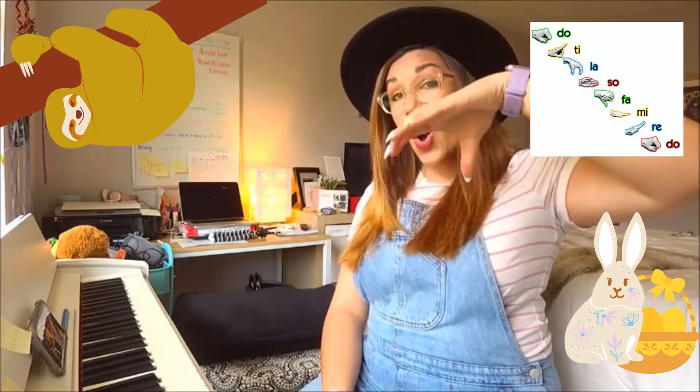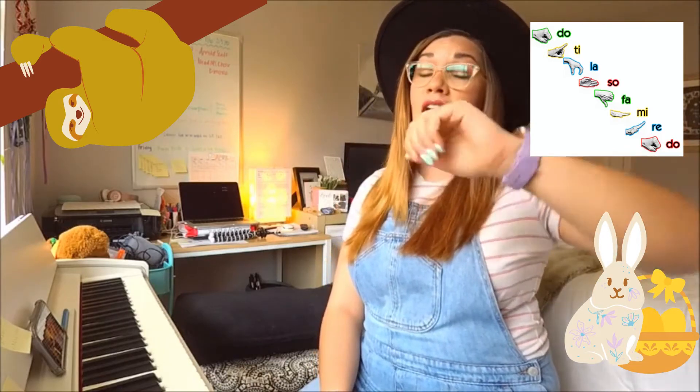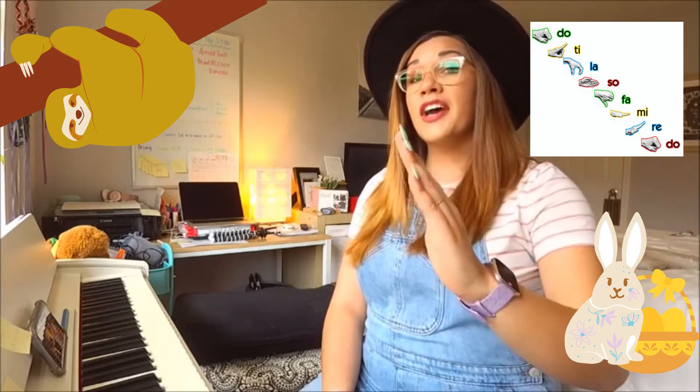Do, la, ti, sol, la, fa, sol, mi, fa, re, mi, do, re, ti, do.